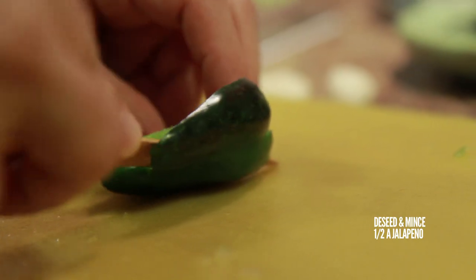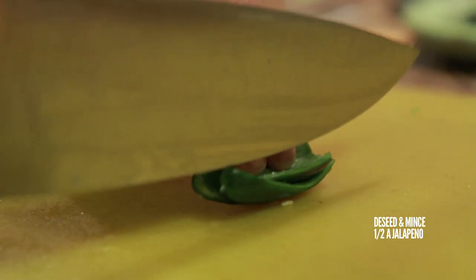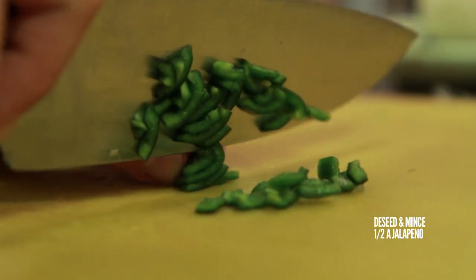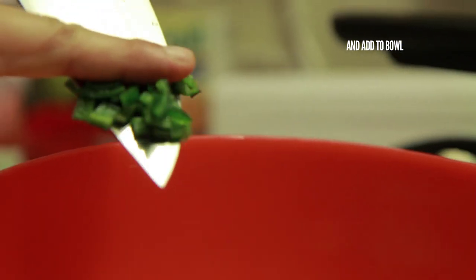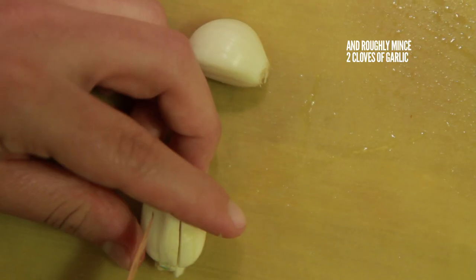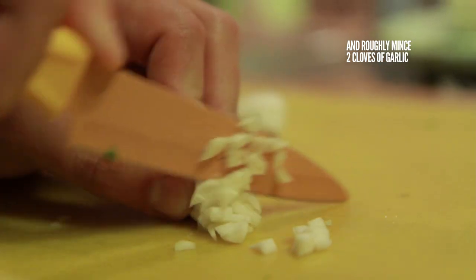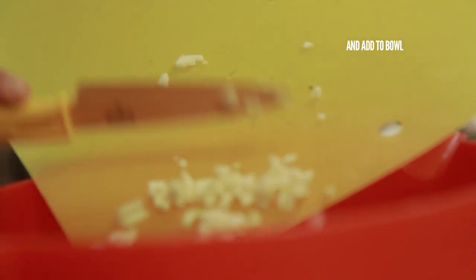Then deseed and roughly mince about half of a jalapeño pepper. Add your jalapeños to the bowl. And finally, roughly mince two cloves of garlic and add your garlic to the bowl.